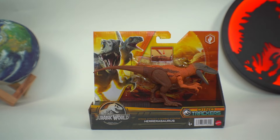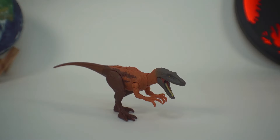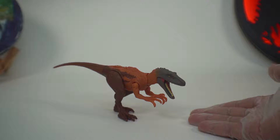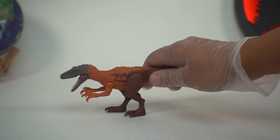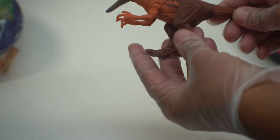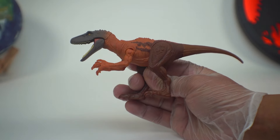Let's go ahead and get it out of the box. Here we have the brand new Mattel Jurassic World Dino Trackers Strike Attack Herrerasaurus, and this thing is awesome. Let's start by taking a look at the paint apps on it. It looks like there are about four different types of paint going on in this paint scheme.